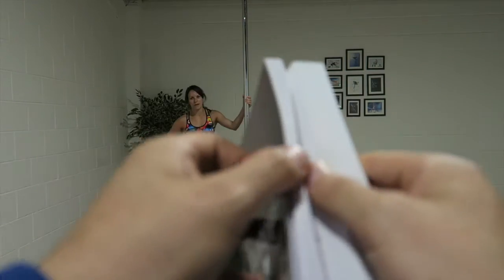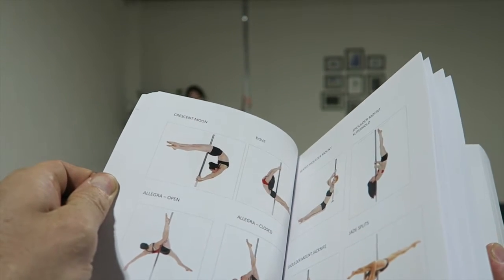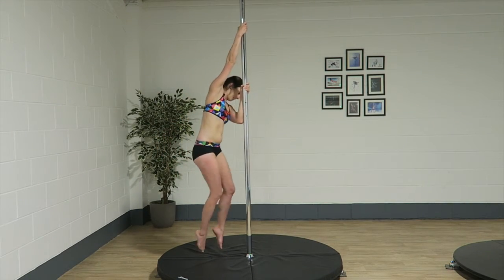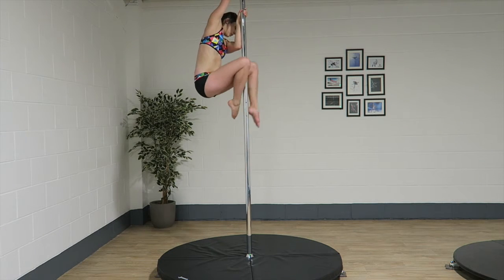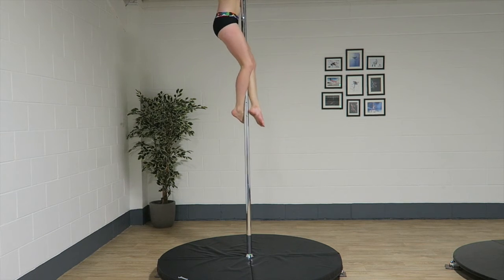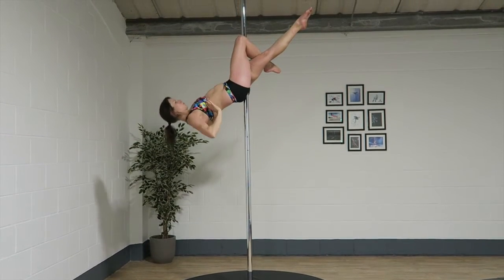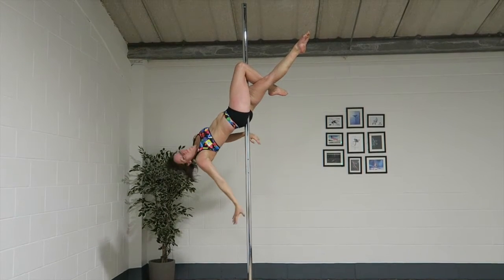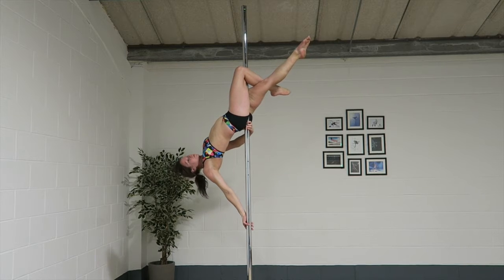Cross knee release into an allegra. Ready — and I'm going to do it.